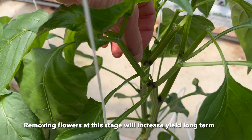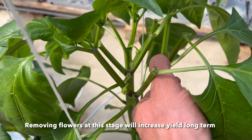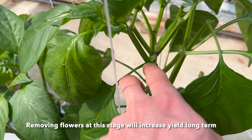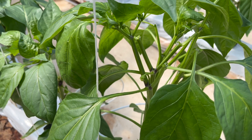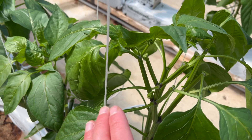I'm going to go ahead and remove a few more flowers. This one here, we're going to take that one off, this one, this one — and I think we're just going to leave this one for now.